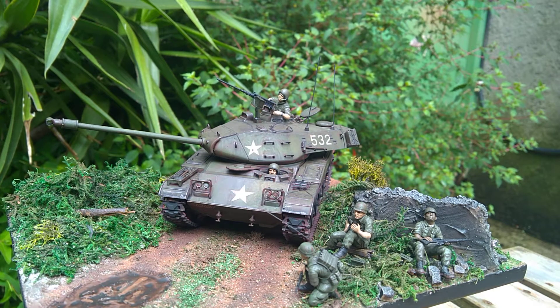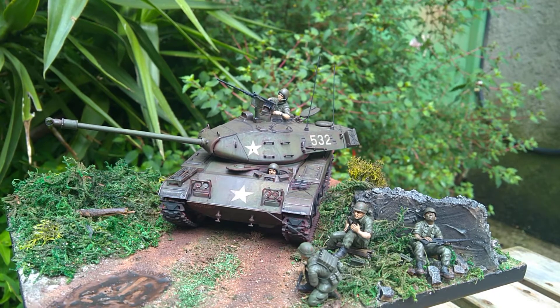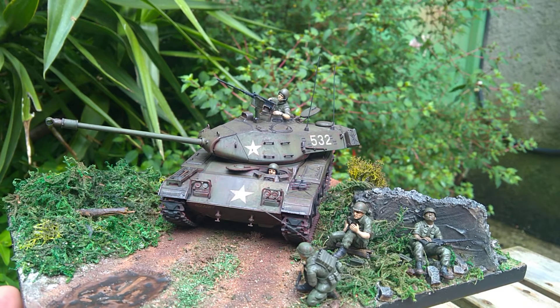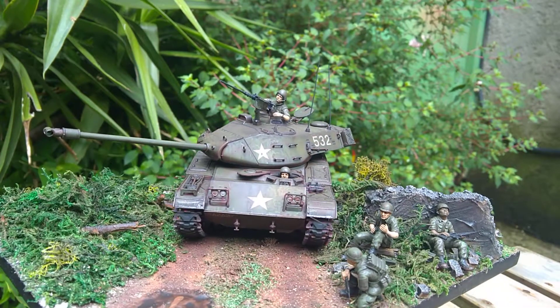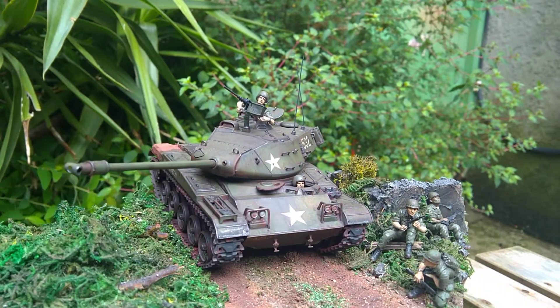Hey guys, John Moore with you, and we're outdoors - sure, why not. It stopped raining for a few minutes so I said I'd bring it out and do the reveal outside. It's much easier because the light is just so horrible today inside that I couldn't really do anything with it.